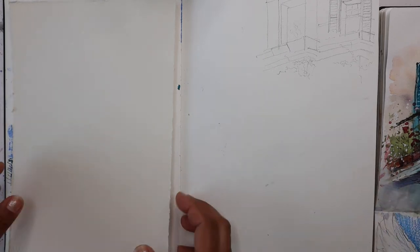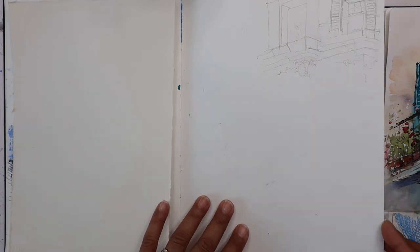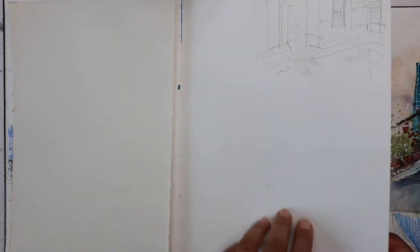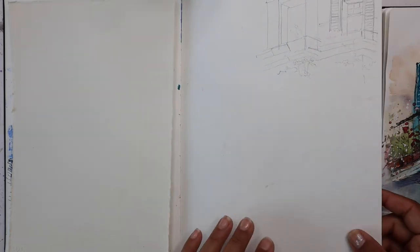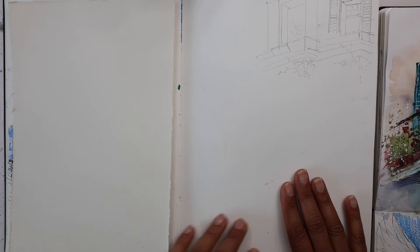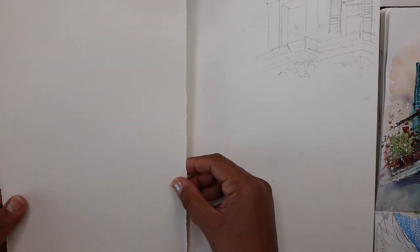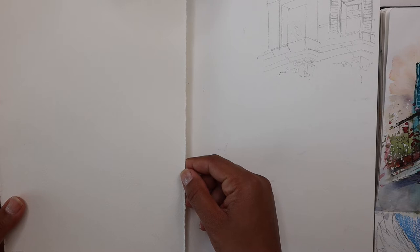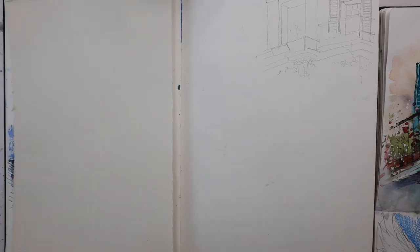For the materials, we need watercolour paper or a sketchbook if that's what you're comfortable using. I have a Moleskine sketchbook here. I like the thickness of the paper, which is great for watercolour. You can also have a normal watercolour sheet - this is watercolour paper 300gsm and this paper is Saunders Waterford. With the watercolour paint, you can either use paint from tubes or pans, completely up to you.